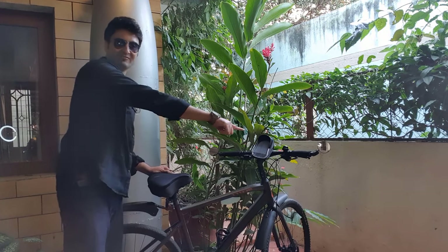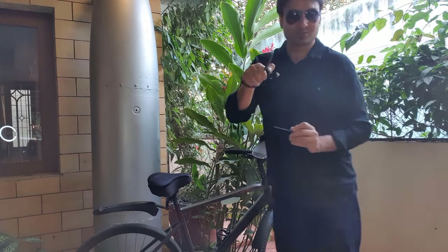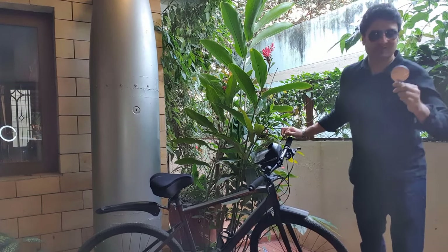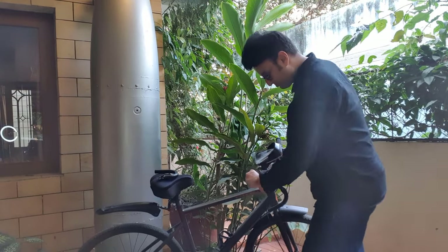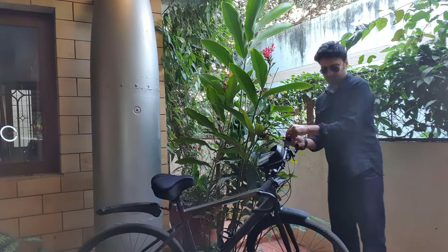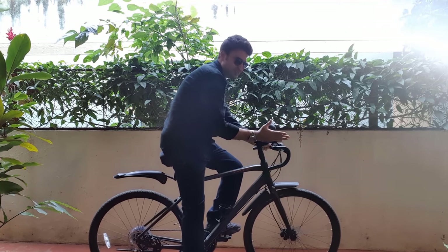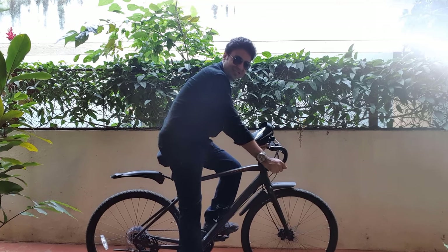I will remove these two rear view mirrors first. One out. I'll remove the second one now, and the second one's out as well. Now I'll fix these. And it's done — now this feels like a road bike.